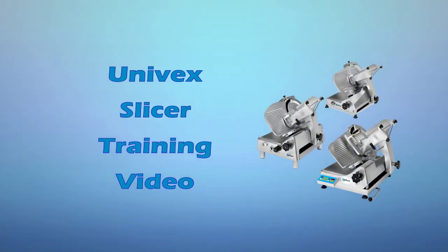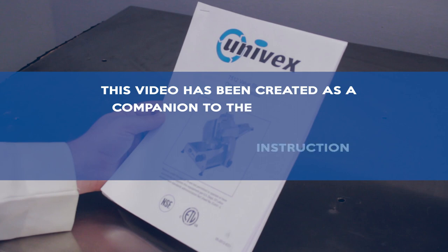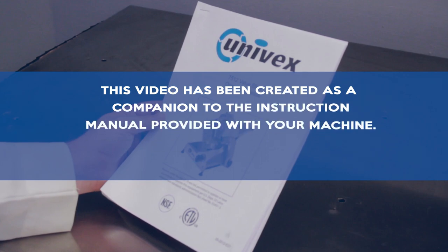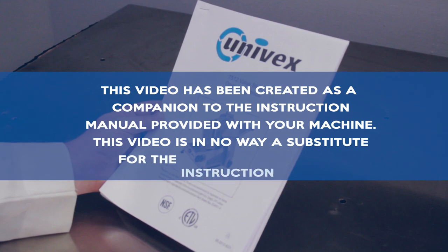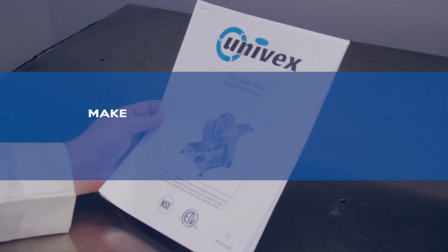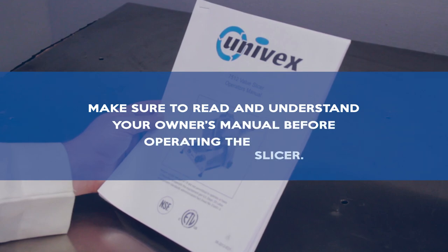Welcome to the Univex Slicer training video. This video has been created as a companion to the instruction manual provided with your machine. This video is in no way a substitute for the instruction manual. Make sure to read and understand your owner's manual before operating the slicer.